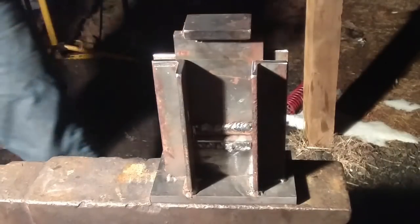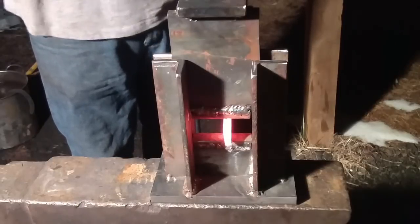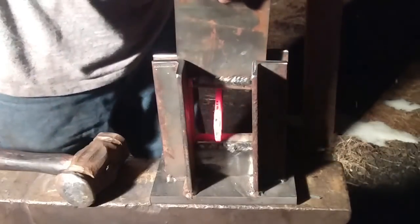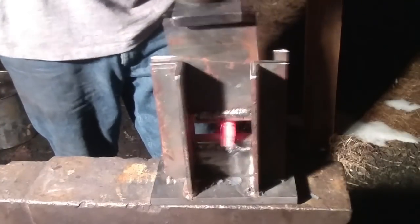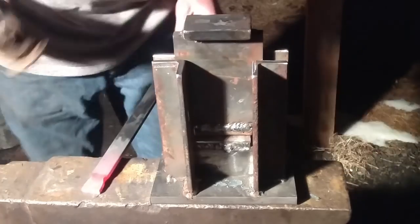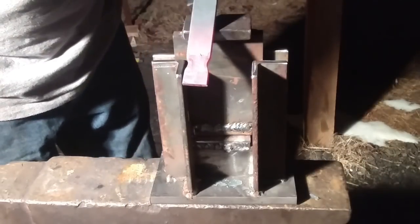So right now, this will be a quick demonstration. Put this in here — say you want to do a fuller, an even fuller on both sides. You just put it in there. One smack. See what that did? Fuller on both sides. Now see what a couple hits will do, how far it will bring it. See that? Perfect. Beautiful. That right there, folks, is how a guillotine works.